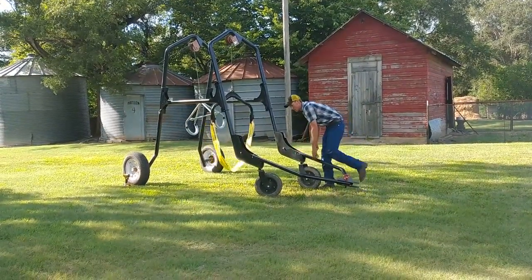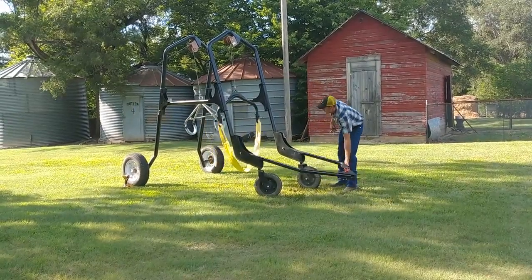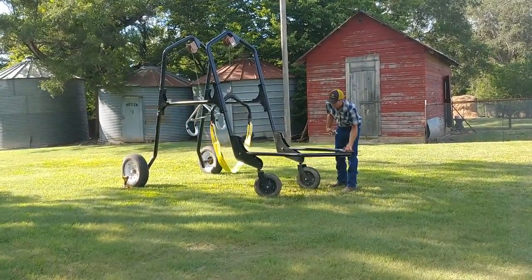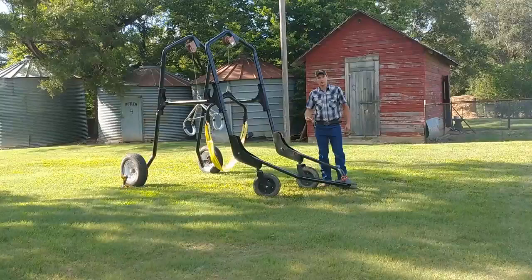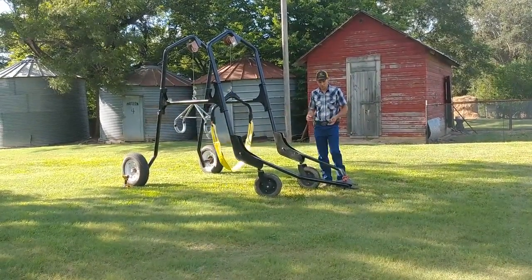The second position: simply unpin the tongue and this frees up the tongue so that it can be pulled behind a four-wheeler or skid loader, or whatever is handy for moving the cow or just moving this around the yard.